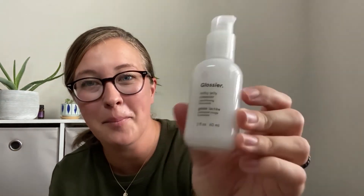This cleanser is made for all skin types. I have combination skin and I'm pretty sensitive as well, and I've noticed that this does not irritate my skin in any way. It sounds cheesy, but there's honestly no other way I could describe the consistency than like — it's called Milky Jelly Cleanser, and it truly is like a milky gel cleanser. It's very lightweight — I'd say it's more of a lightweight gel cleanser. I've really been liking it.